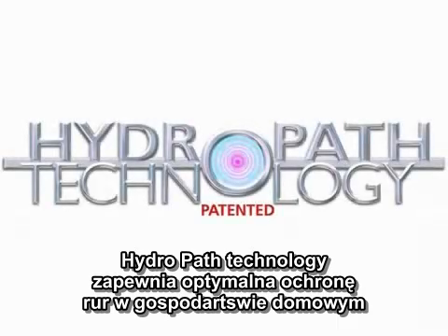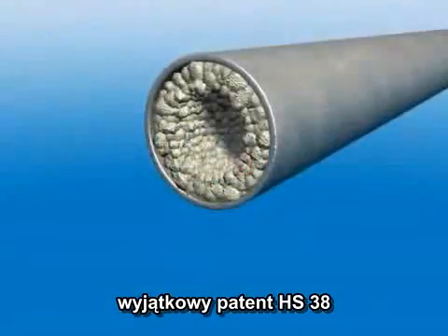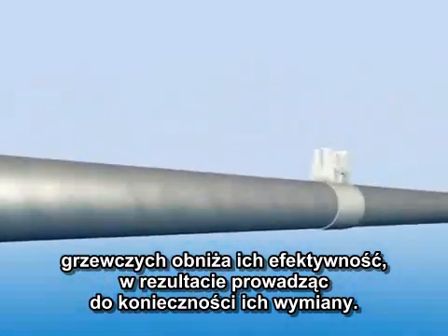Hydropath Technology brings you the ultimate in home limescale protection, the unique patented HS38. Limescale clings to the surfaces of pipes and the heating elements of boilers, reducing their efficiency and eventually causing them to be replaced.